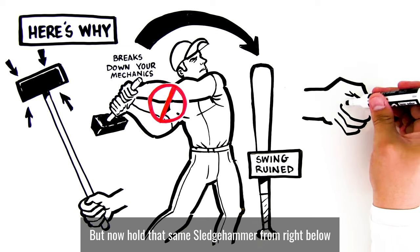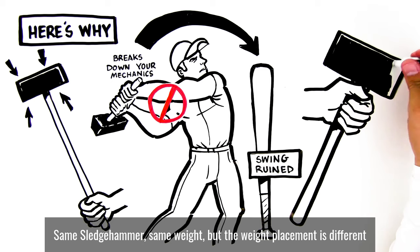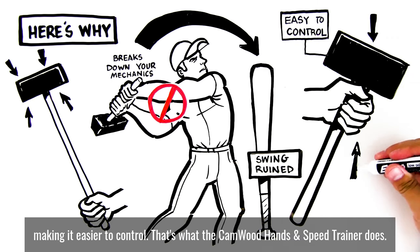But now hold that same sledgehammer from right below the weight, near the head of the hammer. It's much easier to control, isn't it? Same sledgehammer, same weight, but the weight placement is different, making it easier to control.